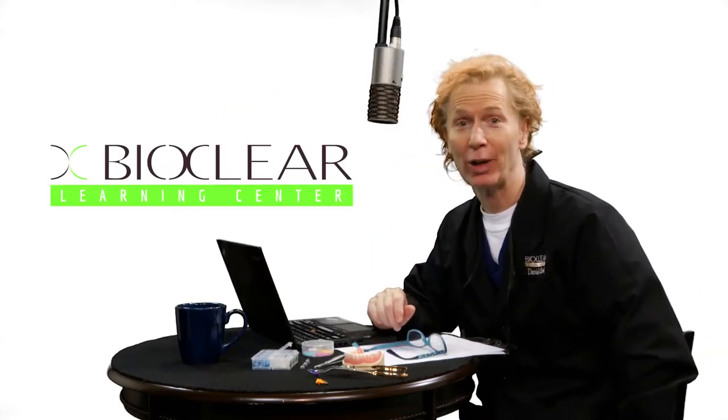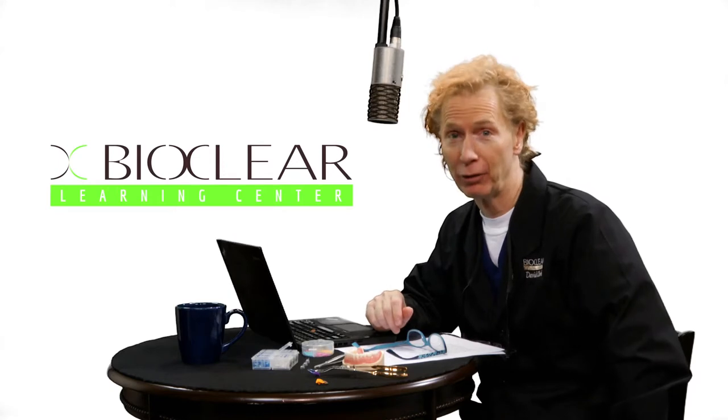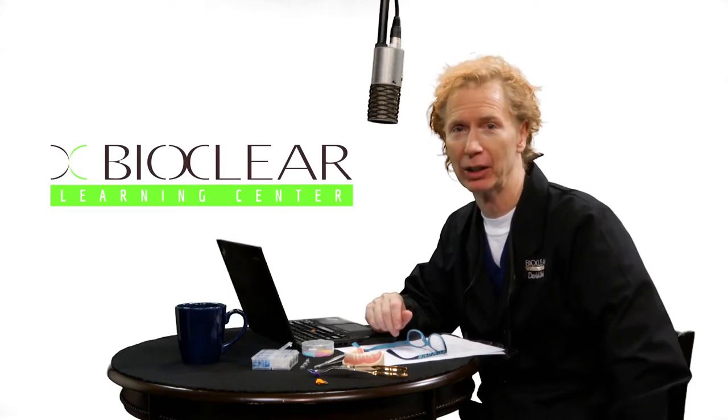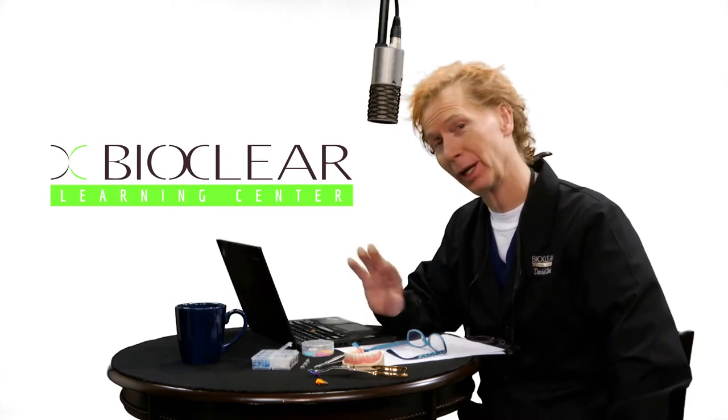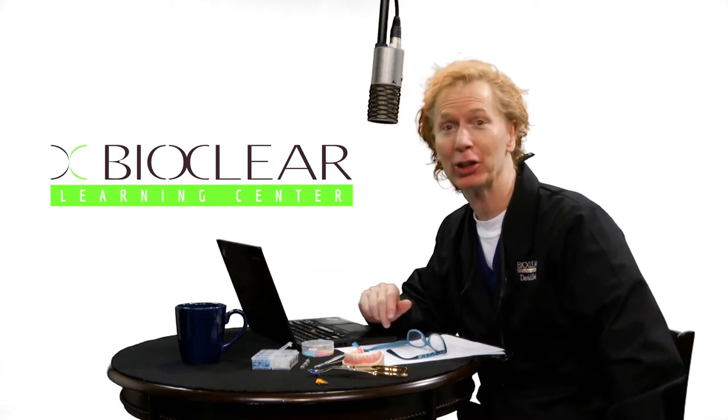Hello, I'm Dr. David Clark. Congratulations on your purchase of the new BioFit posterior system by BioClear. Let's quickly review the five steps for success with modern composite, or if you're outside of the United States, modern composite.